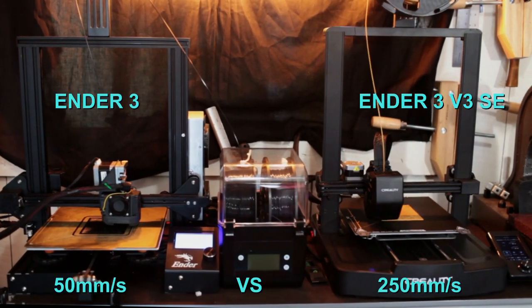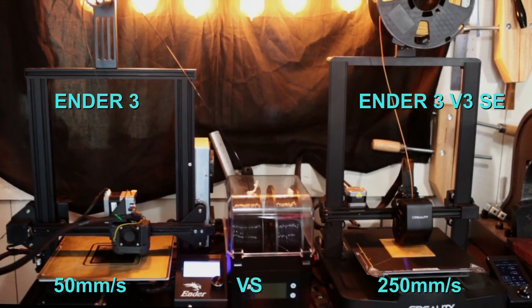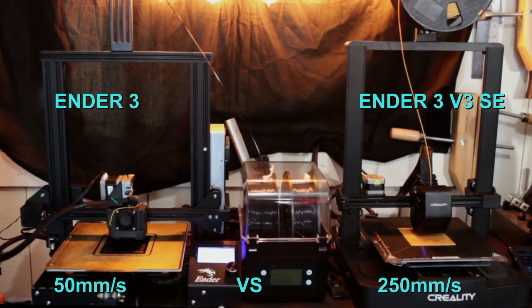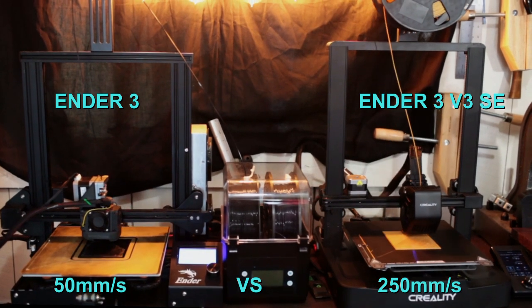So this is why I got an Ender 3 V3 SE — starting a print farm in 2023. I'd rather buy four Ender 3 V3 SEs than one Bambu Lab. Yeah, I said it. Let's get ready to rumble.